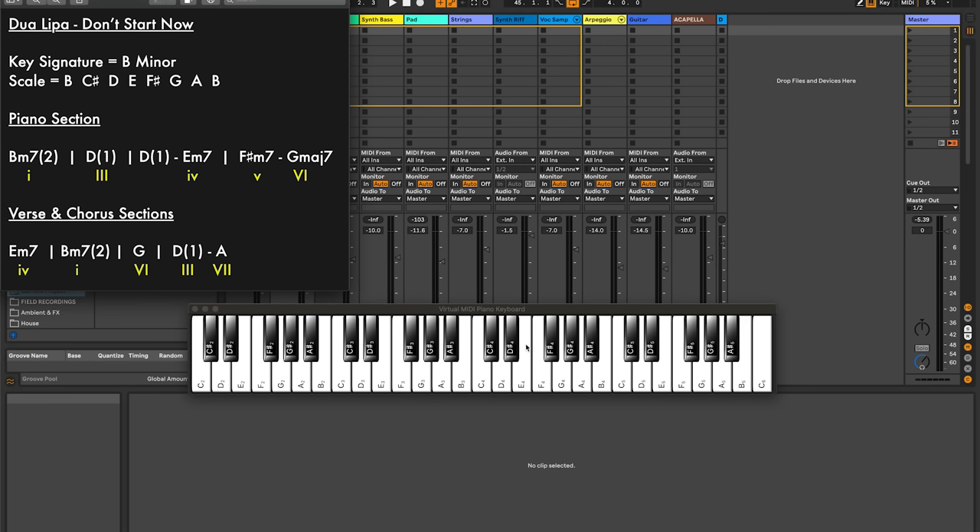If I play those notes of the scale, we have B, C sharp, D, E, F sharp, G, A, B. Now there are two main chord sequences in this track. We have this kind of big piano section.